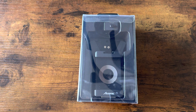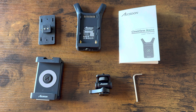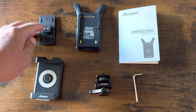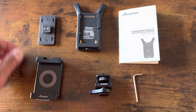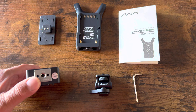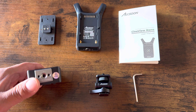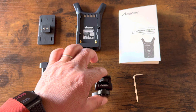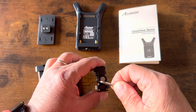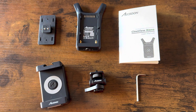So let me unbox this real quick and show you guys what's inside. You get the transmitter itself, a gimbal holder adapter, a phone adapter with an anti-rotating quarter inch mount, the cold shoe mount, and an Allen wrench to tighten the cold shoe mount. So that's what comes inside the box.